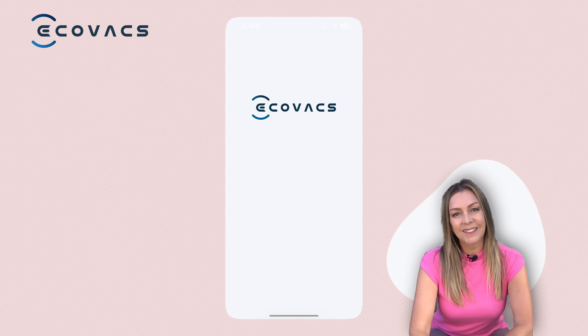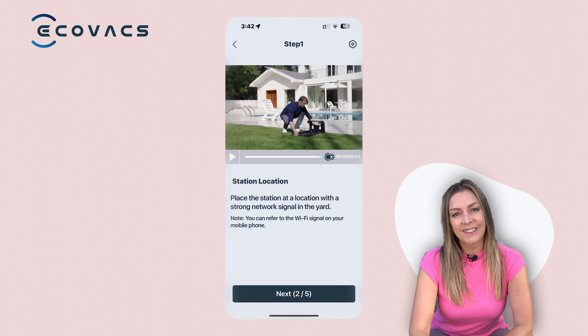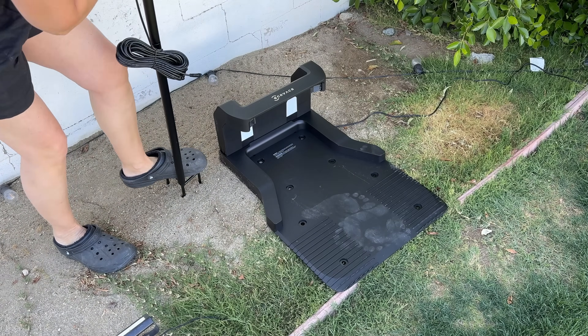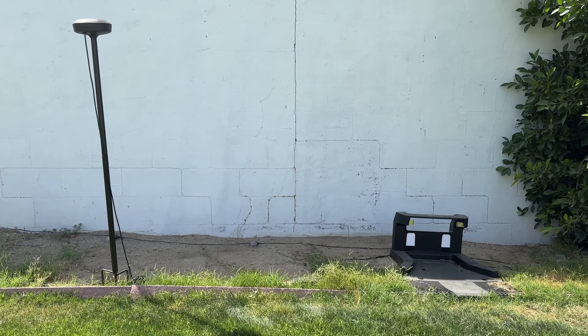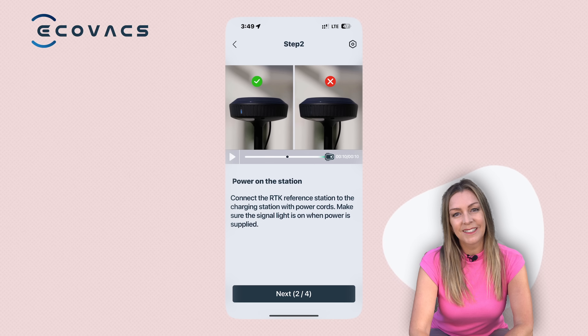Download and log into or sign up for the Ecovacs app. The app will walk you through the setup process and help you place your components. You have two things to take into account: the location of the base station and the position of the RTK station post. For the RTK station, connect the two poles to the metal stakes. To place it, you need an open area at least six feet away from buildings and not under trees or overhangs — it basically needs a clear view of the sky. The app will test the signal and let you know if it's clear or you need to move it.